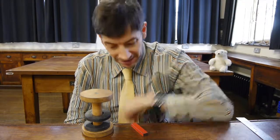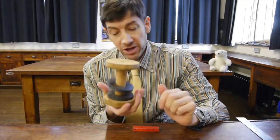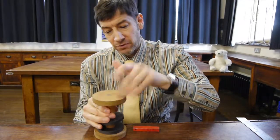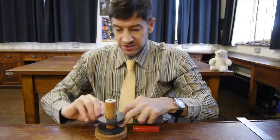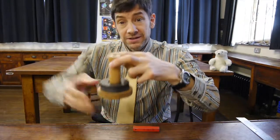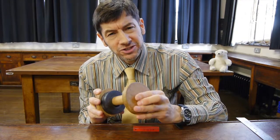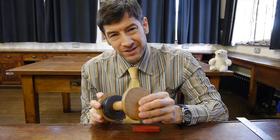Now, I know you all know that magnets have two poles — a north pole and a south pole. You might remember from one of my earlier videos on magnetism that if the two poles are the same, they repel, and if the two poles are opposites, they attract together. But there's an effect I'd like to show you which seems to defy all of this.